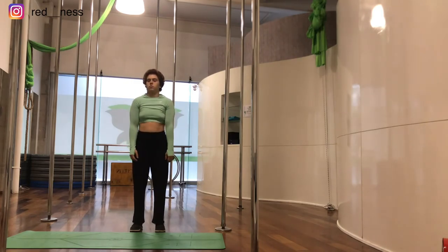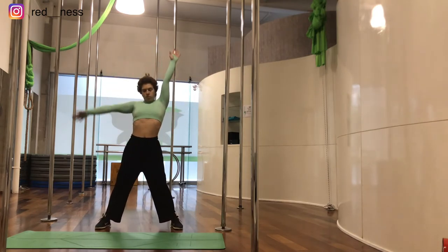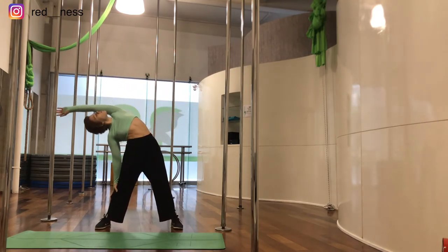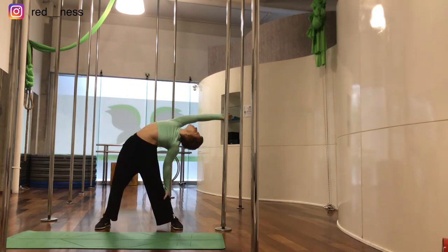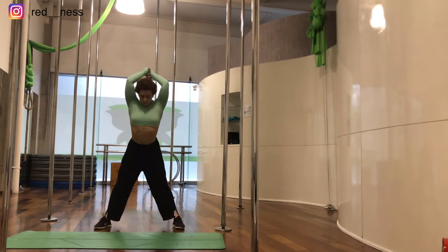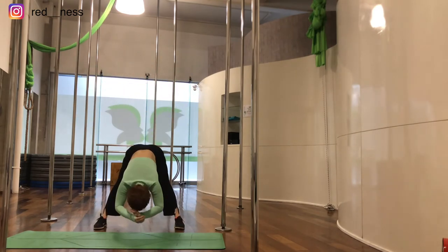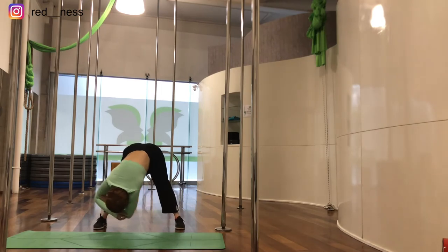Now we're going to inhale and as we exhale go into one side, then inhale and as we exhale go to the other side. Now inhale and as we exhale go into a table and then to the floor. We're going to balance forwards and backwards, then side to side.